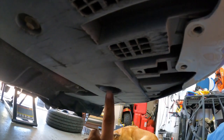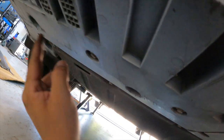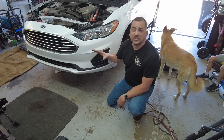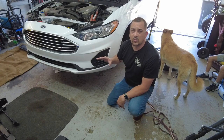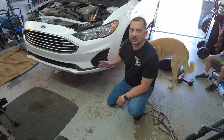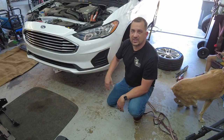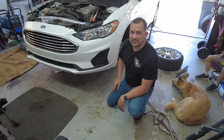Let me show you where those eight 10-millimeter bolts are — one through eight. So once you get those 12 bolts out, there are going to be three more seven-millimeter bolts on either side, right in front of the tire. It'd be a total of 18 bolts under there, and then three more bolts in front of each tire — seven millimeter.